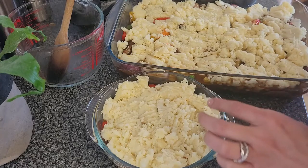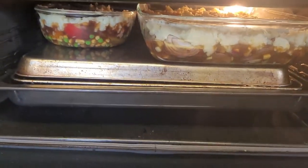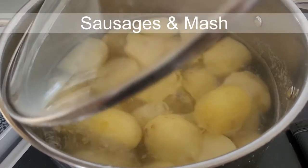Hello everyone and welcome back to my channel. In today's video I'm going to share with you two recipes of how you can reinvent a meal so that you save time and money as well.